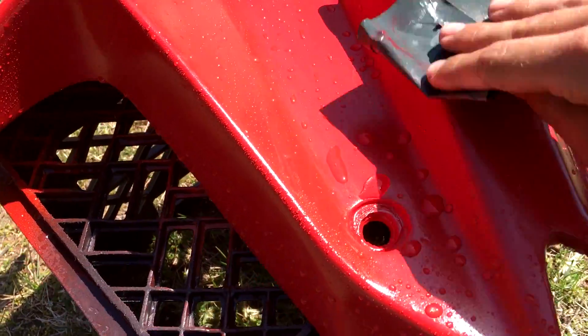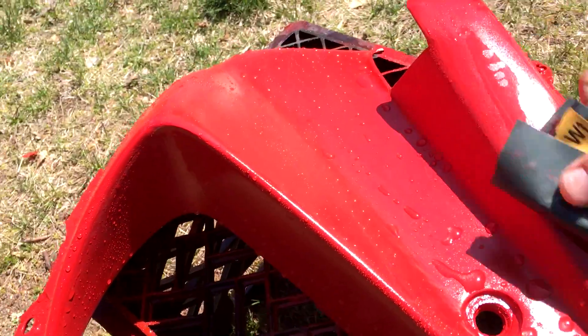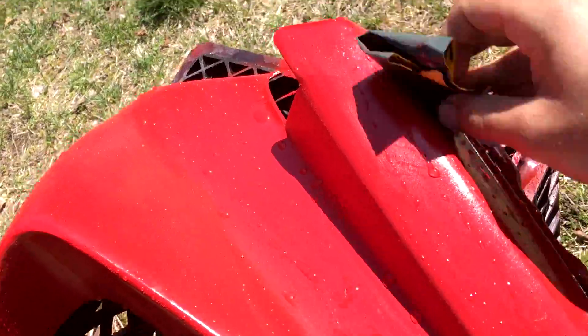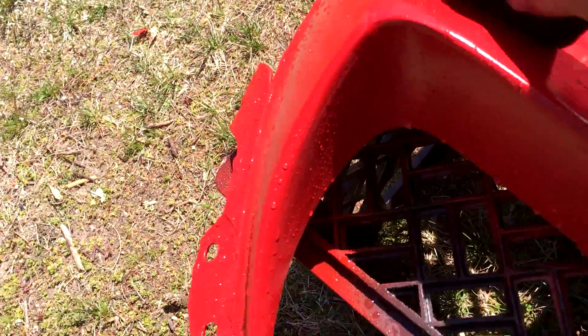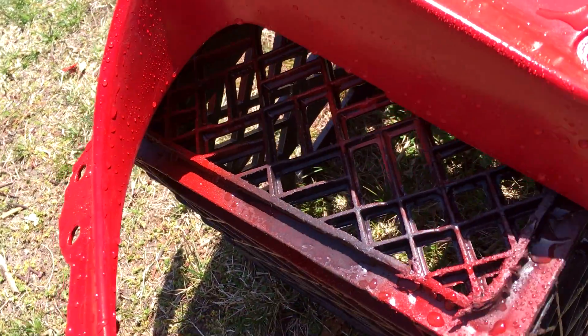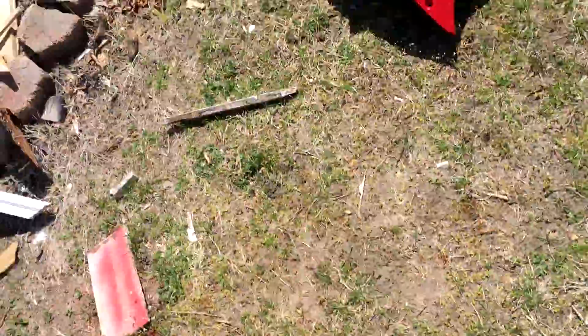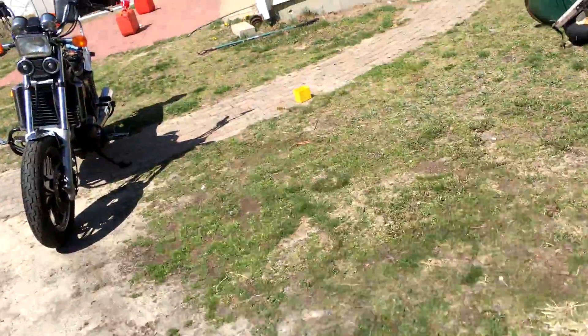Now I've been wet sanding the clear coat using 1000-grit, just lightly wet sanding. I can already see a lot of imperfections but honestly I'm not going to do this all again. On my last coat of clear, a bug flew right into it — you can see it right there. There are still some scratches and high and low spots, but it's not going to be perfect. Even if it were perfect it would just look weird because the other side of the bike isn't perfect either, so I'll just finish it and put it back together.